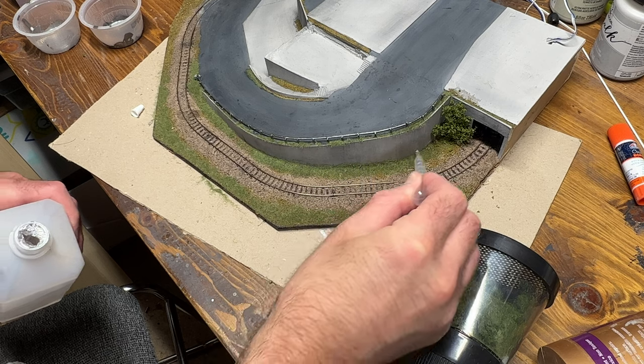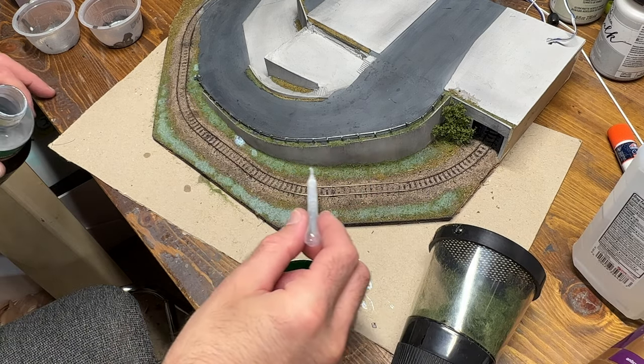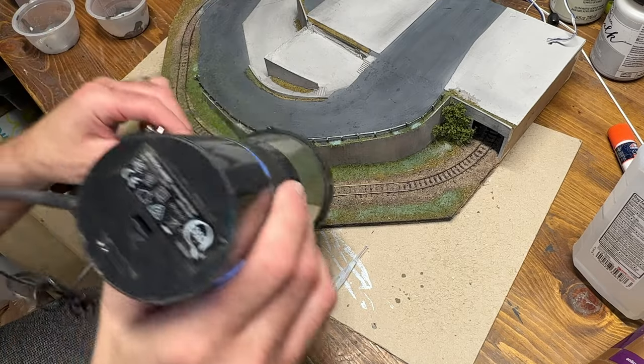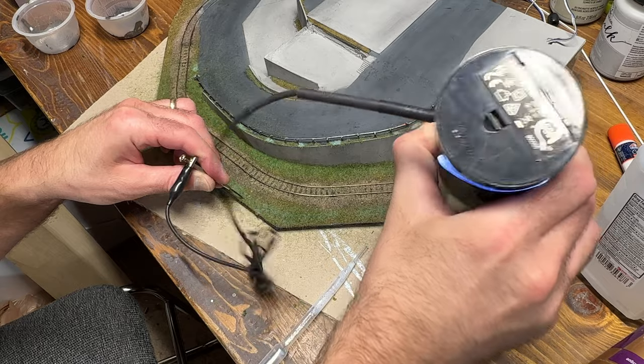I also added a piece of fine leaf foliage to the corner there and then I applied some alcohol and some diluted matte medium across the grass I'd already applied, so I could add a second layer of static grass in a darker green texture that was also a little bit longer, so I would have more variety of color and texture in the grass.